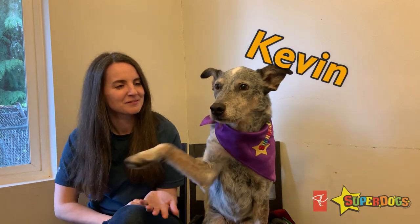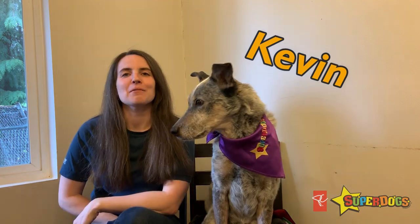Hi, my name is Stephanie and this is my super dog Kevin. Today we are going to talk about how to teach your dog to stop barking.